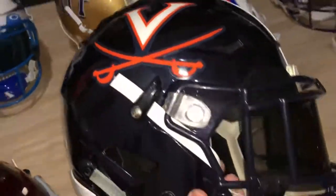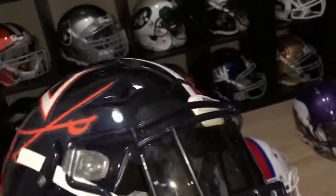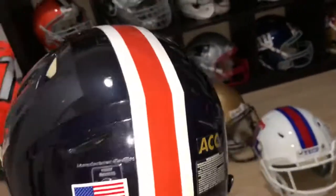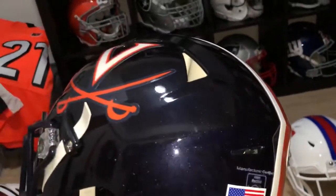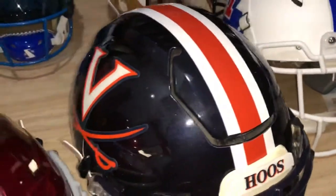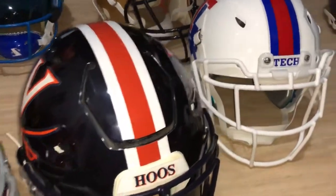This is the Virginia Cavaliers. I'm debating keeping that stripe or not. They have a variety of helmet combinations — I think this one kind of looks nice, but they also had titan stripes at one point, so I might switch to those. Stay tuned, that's the latest.